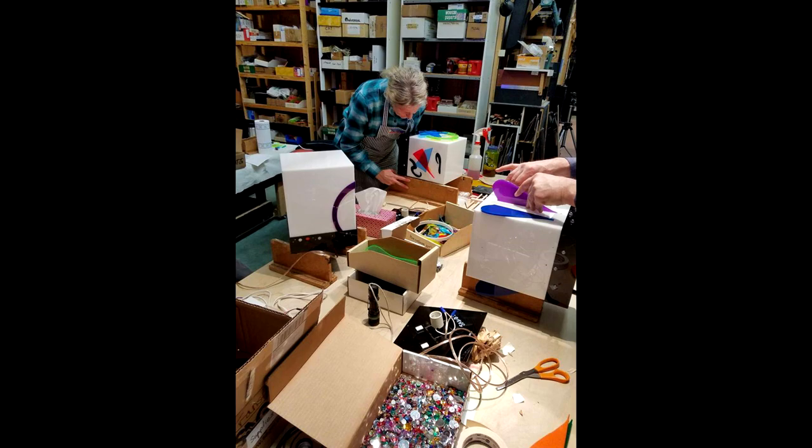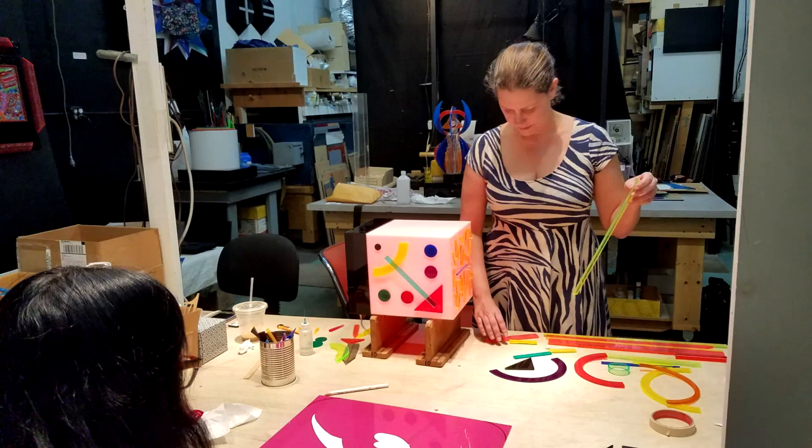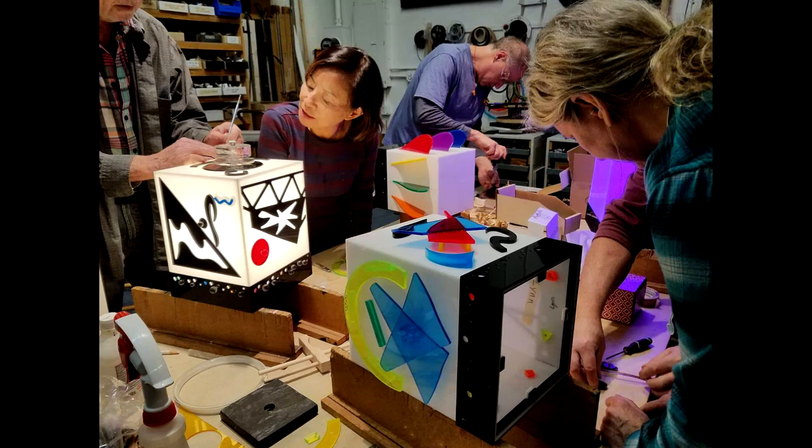You will be working with plexiglass and other materials and LED lighting. Importantly, you do not need to be an artist to take this course, but you will feel more artistic and confident of your artistic abilities when the class concludes. If you are an artist without experience working with plexiglass and LEDs, this is a great opportunity.